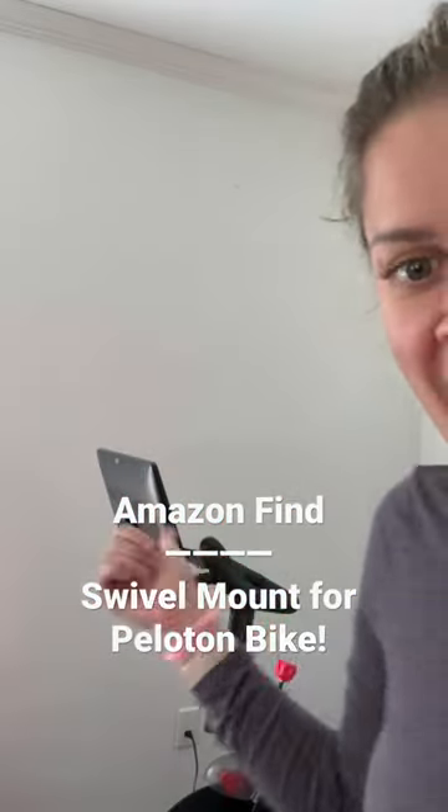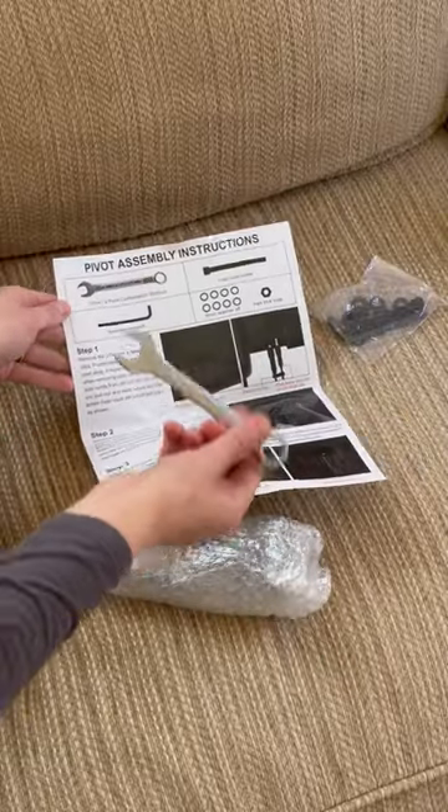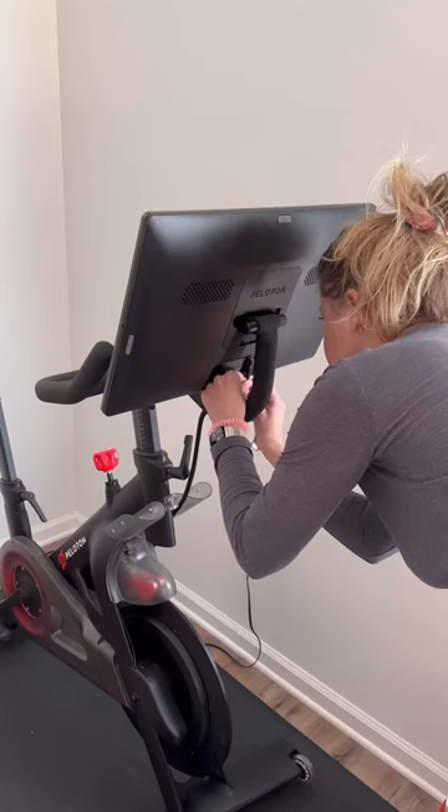I recently bought the Peloton — just the basic version, so the screen doesn't twist. I bought this pivot kit and I thought I would show you how it works, what the assembly looks like, and the finished product. It comes with everything you need, including instructions and all of the tools and parts for assembly.